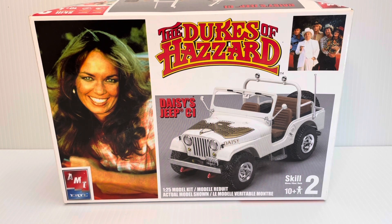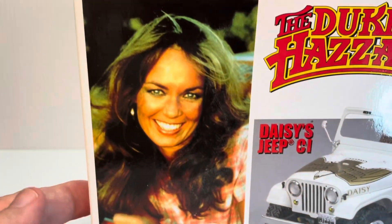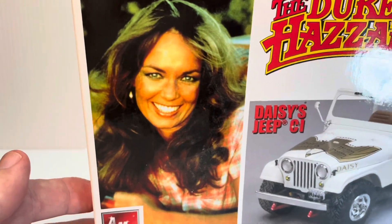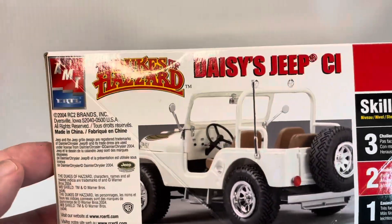Here we have a look at the front box art featuring the beautiful Catherine Bach. Who doesn't love Daisy Duke? She always had a good smile on her face whether she was on the CB radio or working at the Boar's Nest.